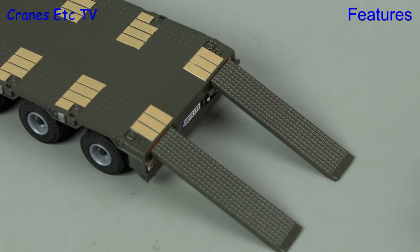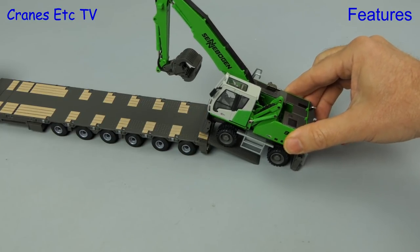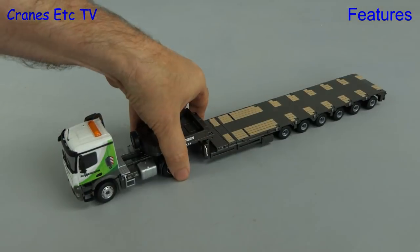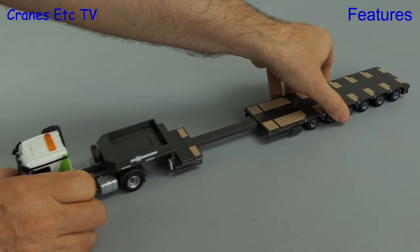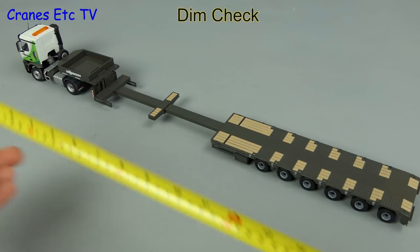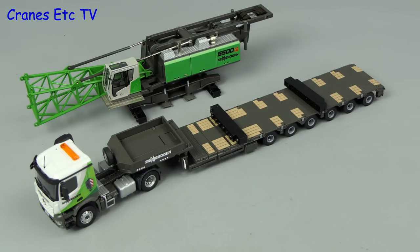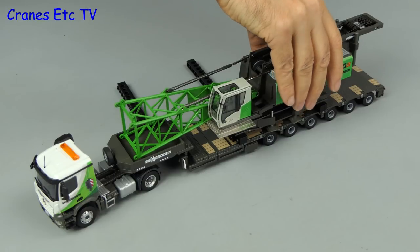When you want to load a piece of equipment on the trailer you put the loading ramps on, and if you're going to do the job properly you also need to lower the rear landing legs — though on Cranes Etc we prefer to lower the weight of the machine being loaded by using the anti-gravity switch. When it's time to go long, you pull out the locking pin from underneath the trailer and you can extend it extremely easily, but there are no locking points for the extended mode. The trailer measures about 22 inches or 56 centimetres. Of course this particular truck is used to carry Sennebogen equipment so let's try it with some different looking loads.